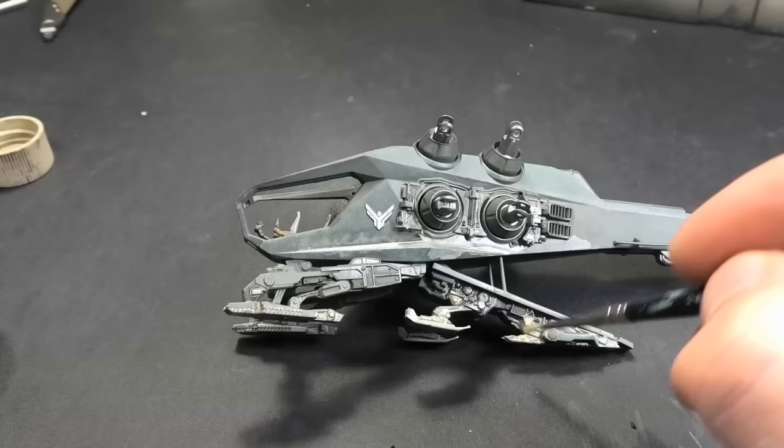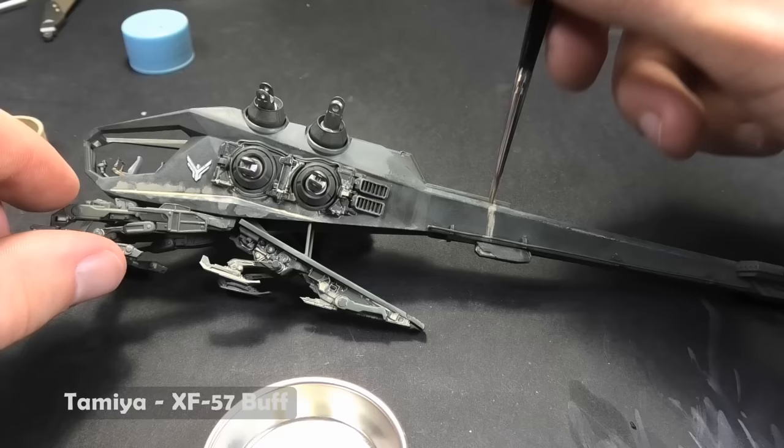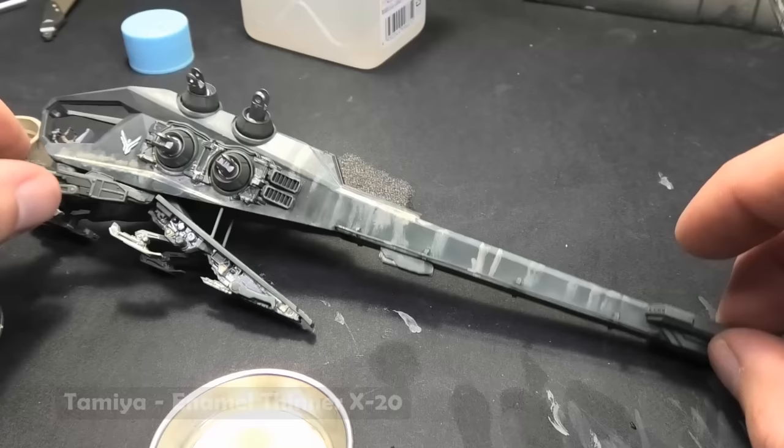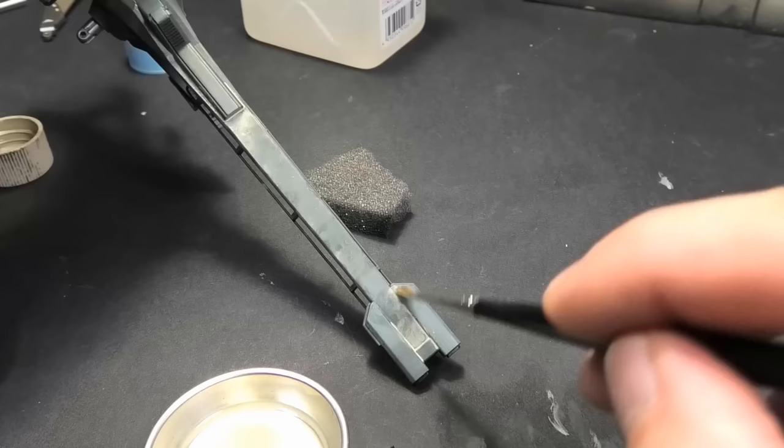The next step is to paint dust — a lot of dust. I could use acrylic paint even for this step, but I do not believe I can do it on the first try. When the acrylic is dry, you cannot do anything with it. On the other hand, with enamel paints you can reactivate even dry paint with thinner and nicely correct it. Therefore, I use enamel paints for dust.